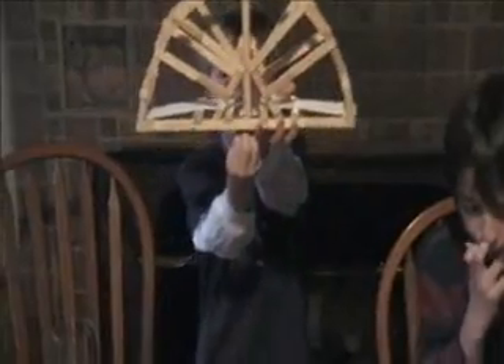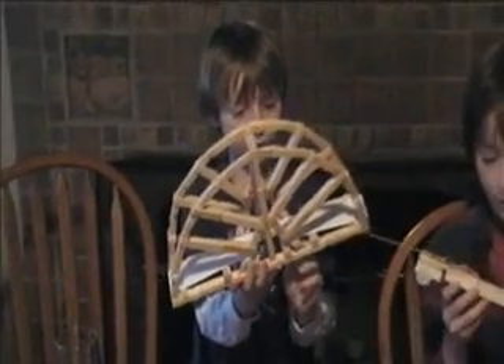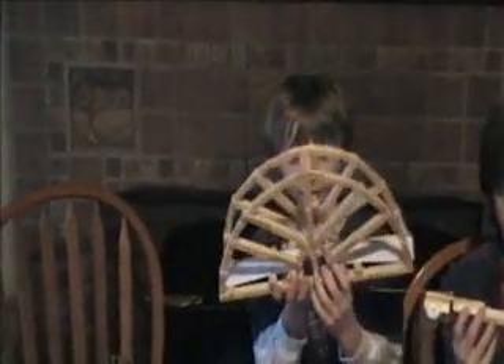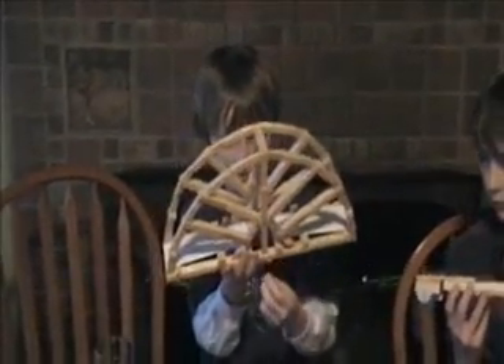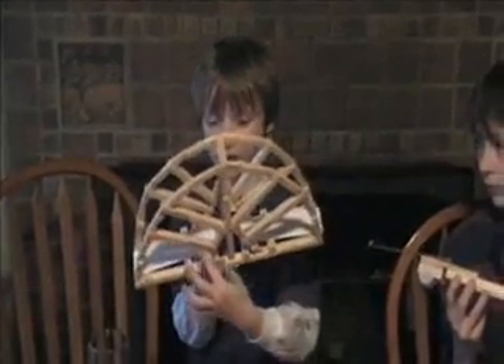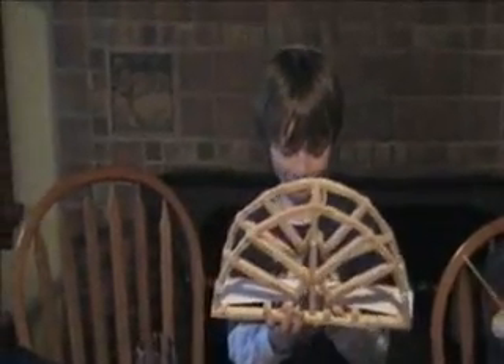So the weight's gonna come down right here, and it will travel up to this triangle, and then some of it will go up to here, and it's gonna break down from the top.